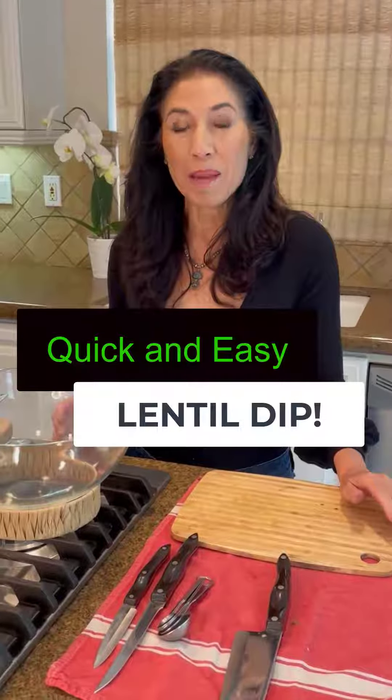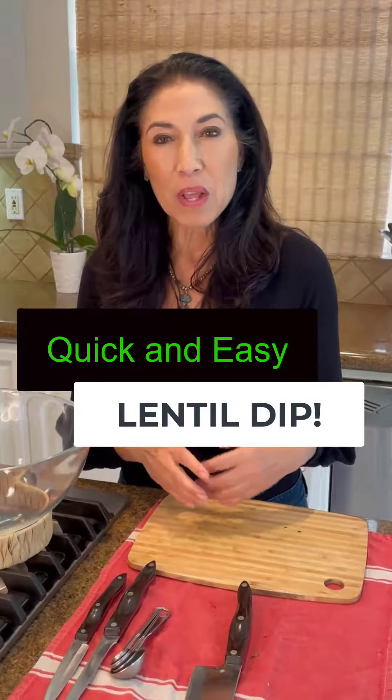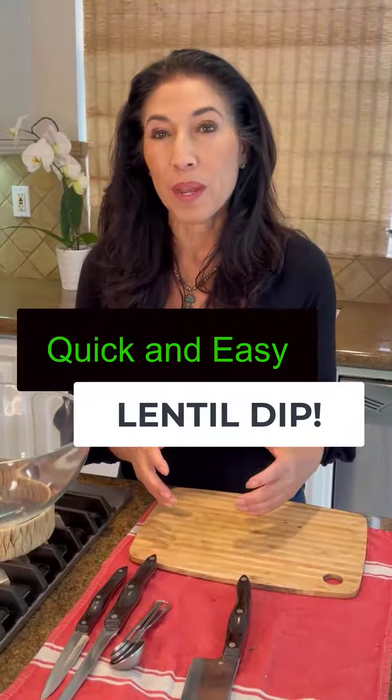This lentil dip is one of my favorites to take to a party or a picnic, but it's also lovely to have in the refrigerator when you get home from work to just plop it onto a salad. Super easy to make.